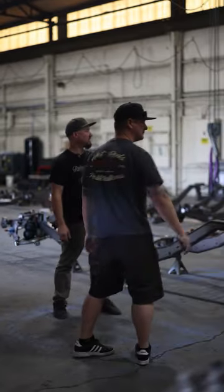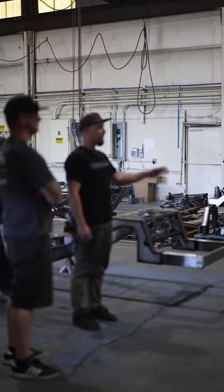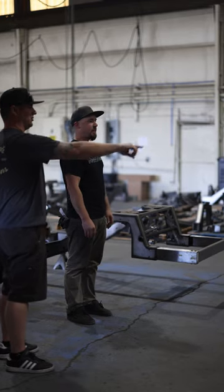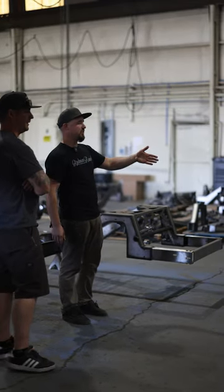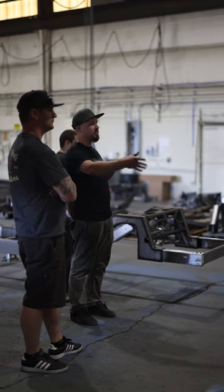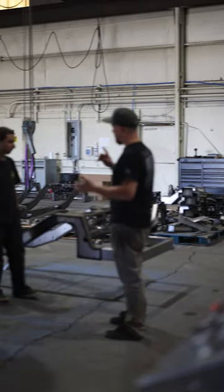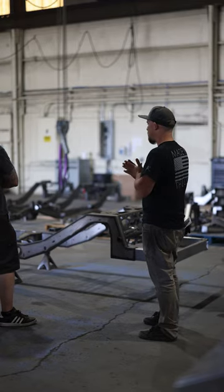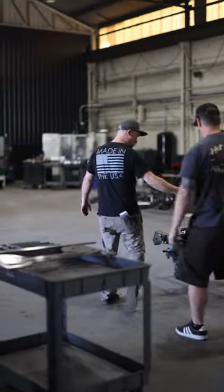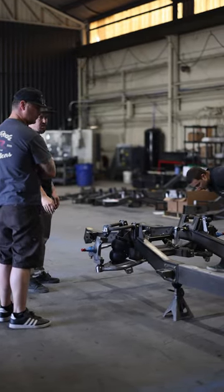After bending, everything goes back to the tables to get welded. They have sub-fixtures for back half kits all the way up to full chassis fixtures, with five connection points on either side. They're currently working on a 63-66 chassis. Everything gets fixtured, welded, and final-welded before coming out, then final assembly happens on the ground — control arms, watts link, cross members all bolted in. All machine parts — tie rod kits, motor mounts, watts link components — are also done in-house on mills and lathes.